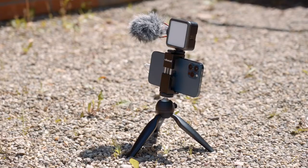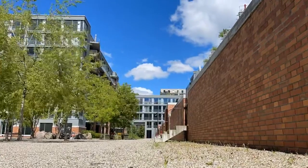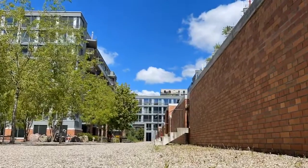Vlogging handheld over a long period of time also takes a lot of energy. With the mini tripod, I can hold the camera further away to fit myself more in the frame and record steadier vlogs. You can also use the mini tripod resting on a flat surface, which makes it great for static time-lapse shots.